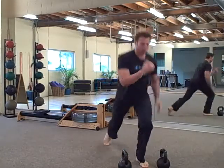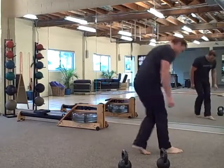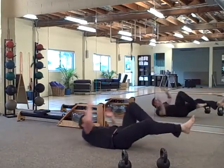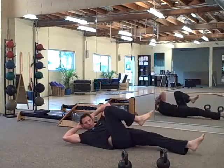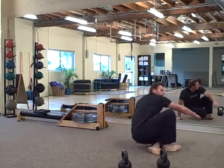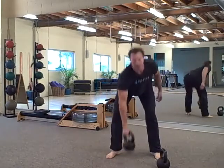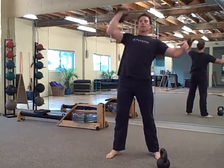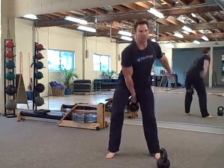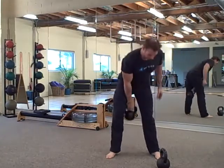Seven jumping lunges on each side. Seven crisscross abs: leg goes straight, twist, twist, twist — opposite side, seven on each side. Seven clean and press, clean and press — seven on each side. Seven donkey kicks.